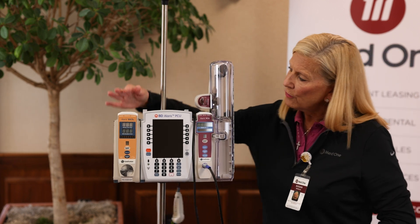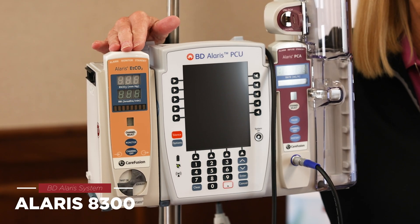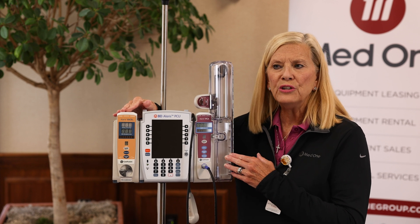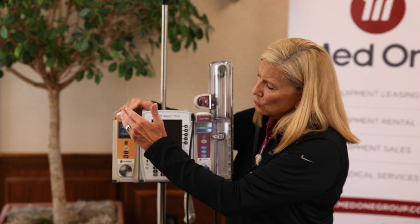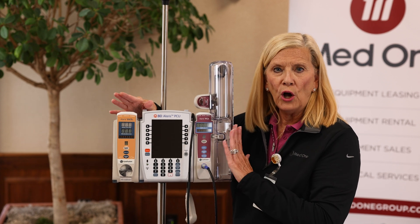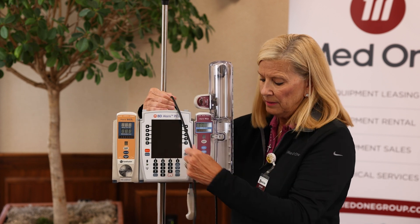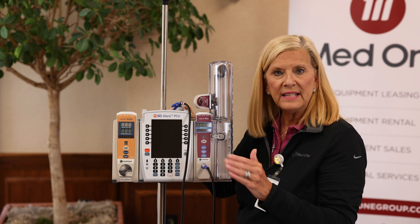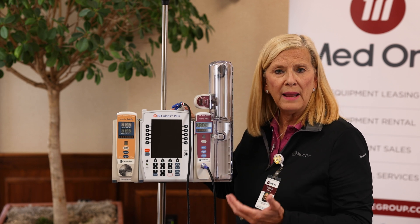Attached over here is the Alaris model 8300, the EtCO2 module. When used with the PCA, it provides an extra layer of safety should the patient's respiratory rate get dangerously low. When the rates drop below the programmed settings in the EtCO2 module, the pump will alarm, the PCA medications will stop infusing, and the button the patient uses will stop working as well. That way the nurse can come in, assess the patient, and take whatever actions are needed to get the patient breathing much better and more efficiently.